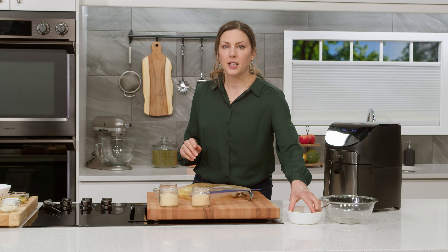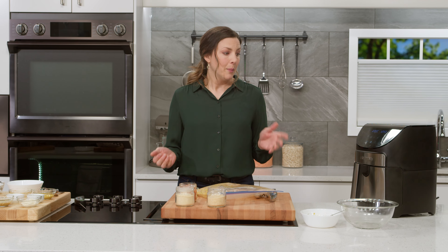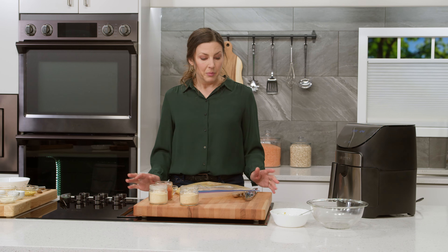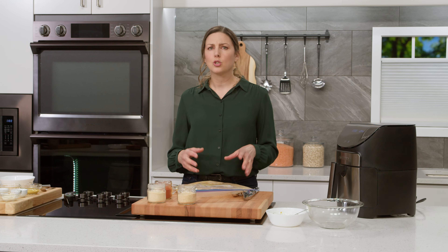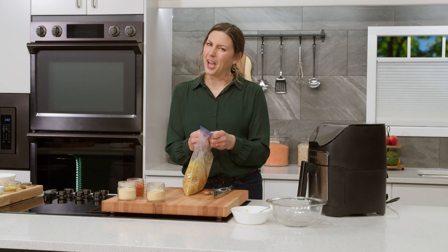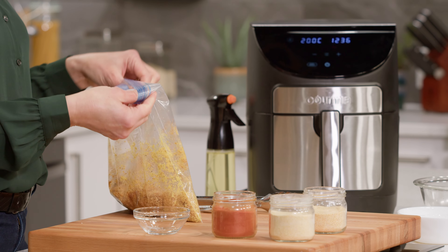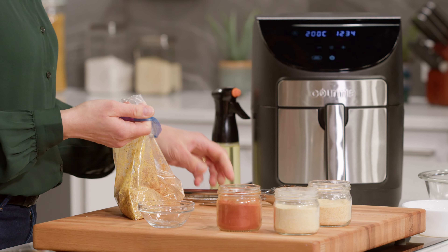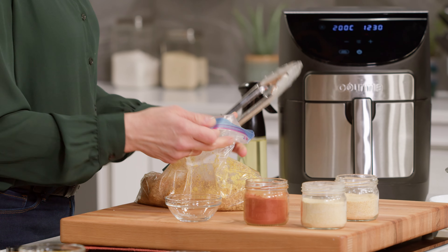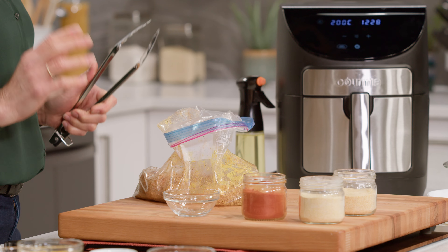Today we are using an air fryer. I have a lot of kitchen gadgets, probably like a lot of you out there, but this one is hands down my favorite and I use it the most because it makes cooking so much quicker and easier. So if you don't have an air fryer, you might want to get one — but if you don't, you can still make these in the oven; it's just gonna take a little bit longer to cook. We have our air fryer preheated.